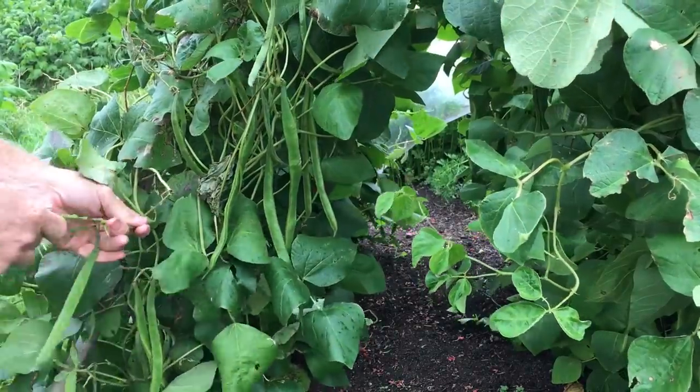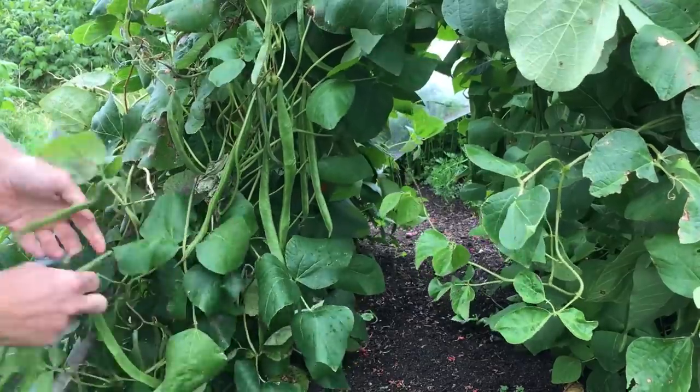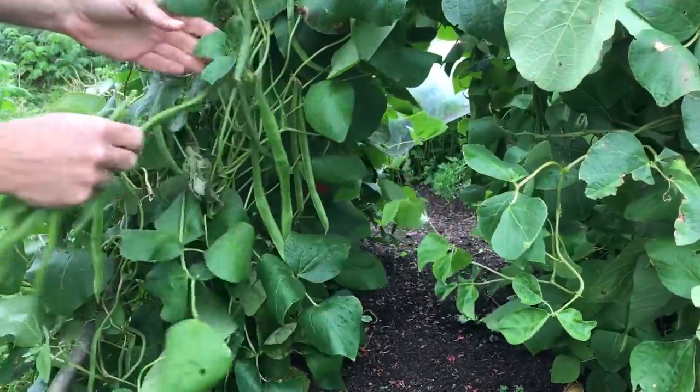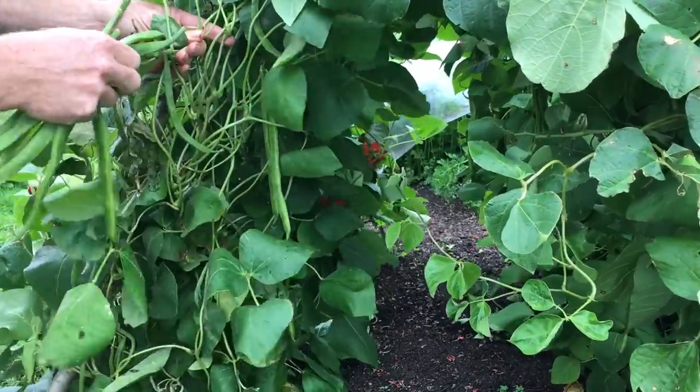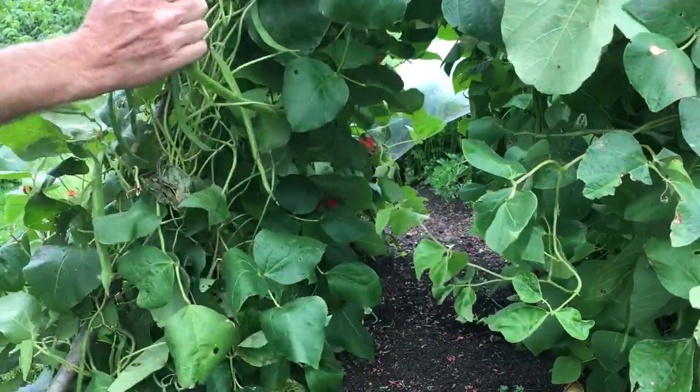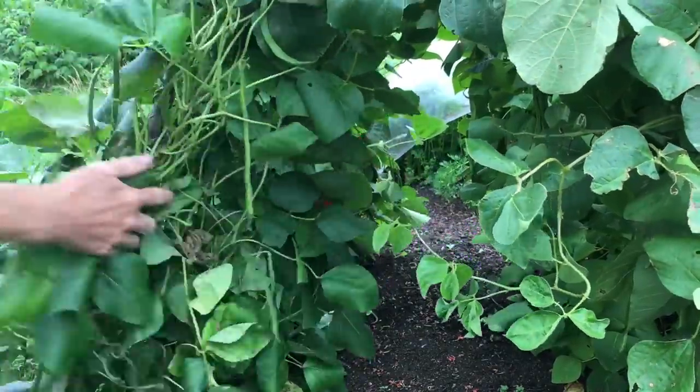So far I don't feel that I am getting the benefits of this method, at least in terms of reaping an abundance from the large input of fertility, and I don't really know how to evaluate the health of the soil and what benefits I may be getting from not disturbing it. I suspect that this coming season will be a better judge of the possible benefits of this method.